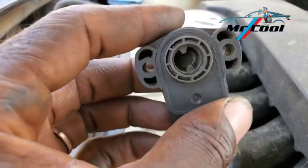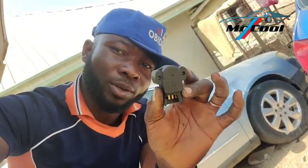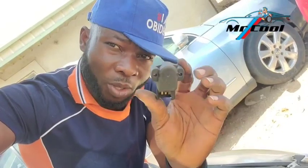The third symptom of a bad throttle position sensor is engine underperformance — that kind of situation where you're stepping on the gas pedal really hard, but the engine is not delivering its power as it's supposed to. There is every tendency that you have a bad throttle response because incorrect signals are being sent to the ECM, and the right fuel quantity is being messed up.